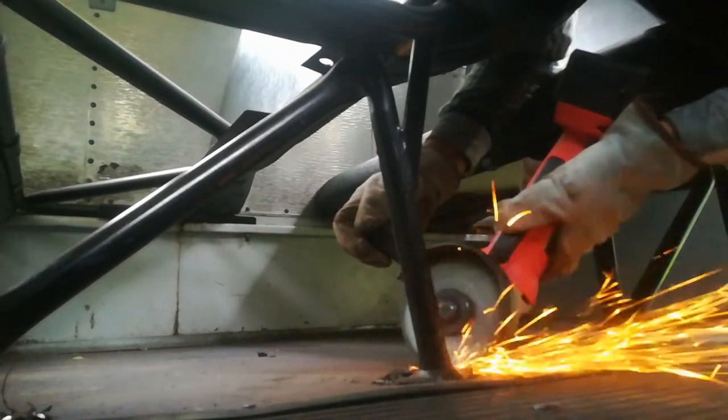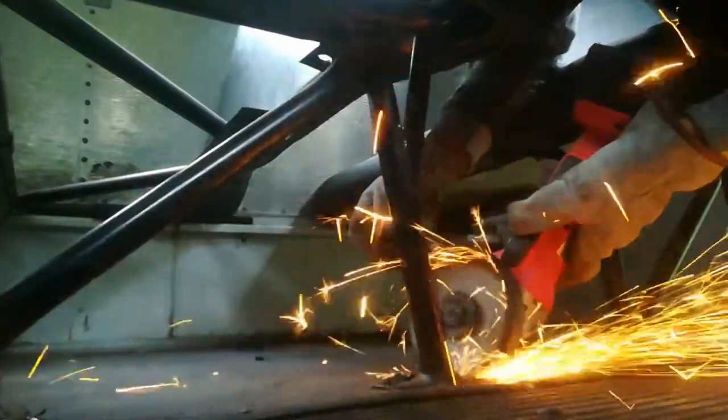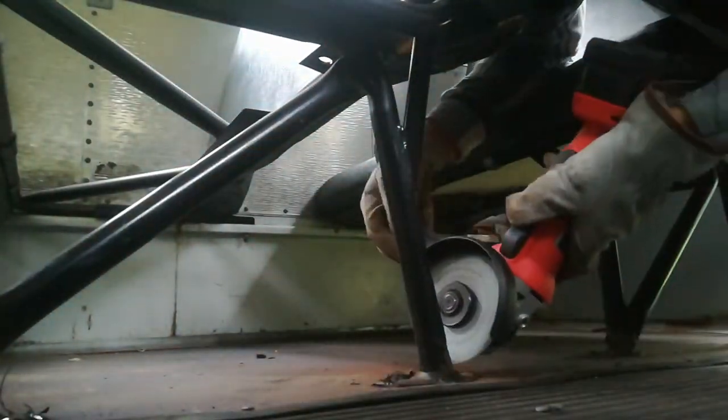Okay, bolt off — turn the grinder around. All right.